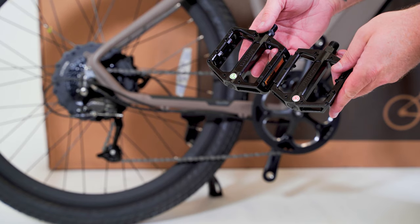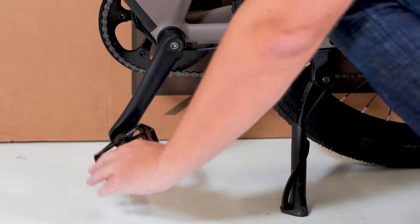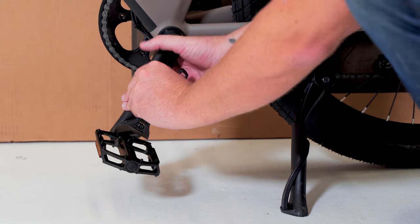Install the pedals by hand. Pedals show L for left and R for right. The left pedal is reverse threaded — begin threading it by hand counterclockwise. You can finish tightening with a 15mm crescent wrench.